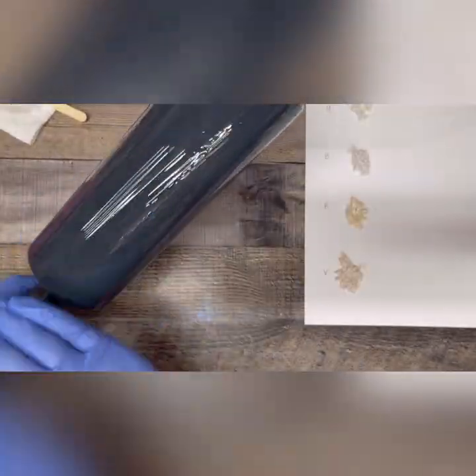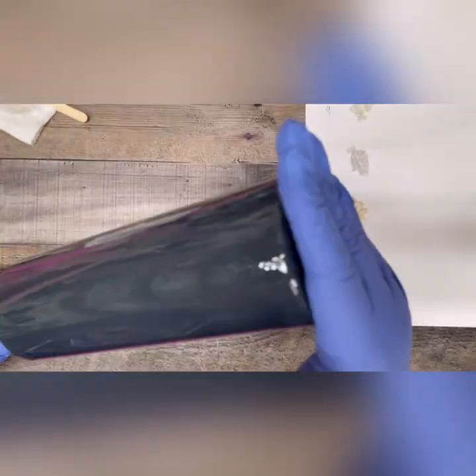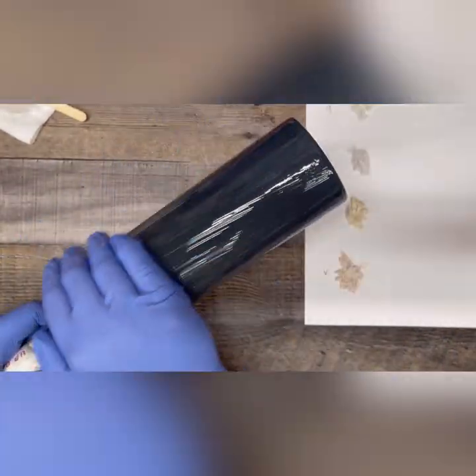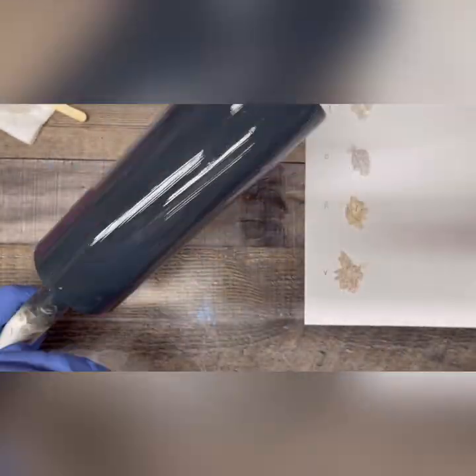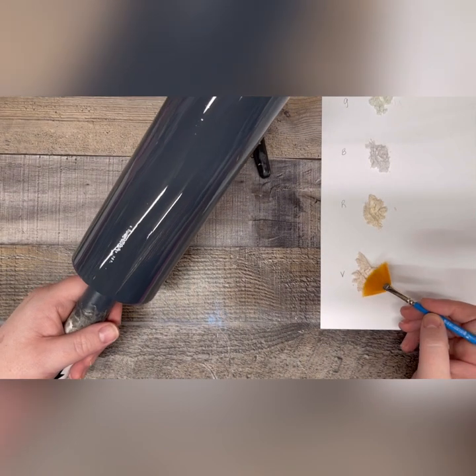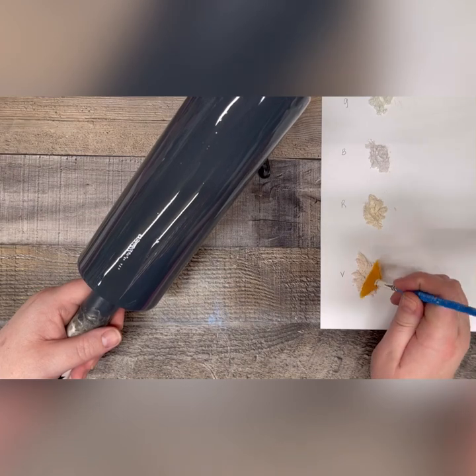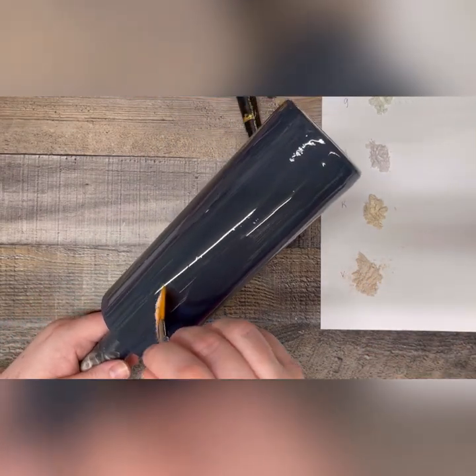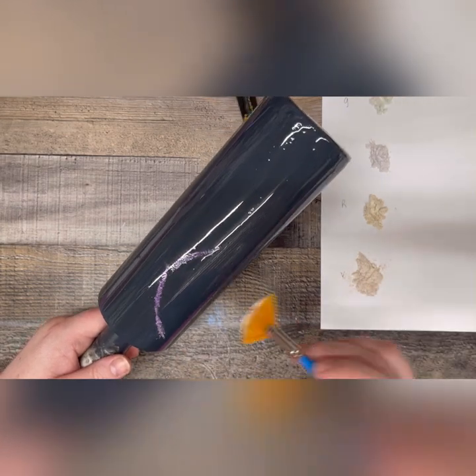I chose to spray paint my tumbler slate instead of black because I really wanted a little more depth and dimension in my northern light sky, and I also wanted a little bit of difference from the tree line I plan on spray painting black later. Once I have epoxy on my tumbler, I set it to the side and let it sit for about 5 minutes just to give that epoxy coat a chance to level itself out.